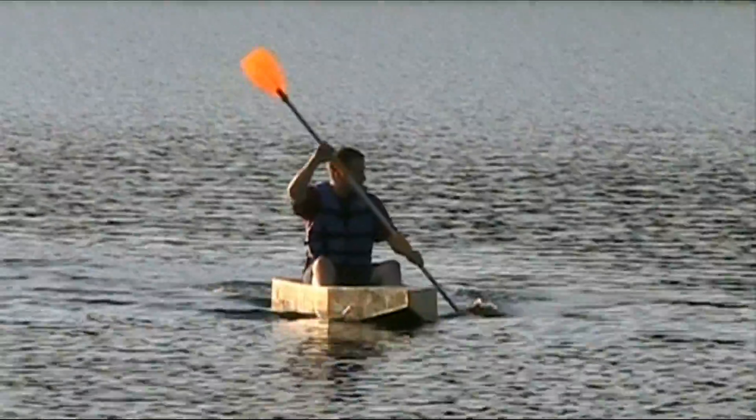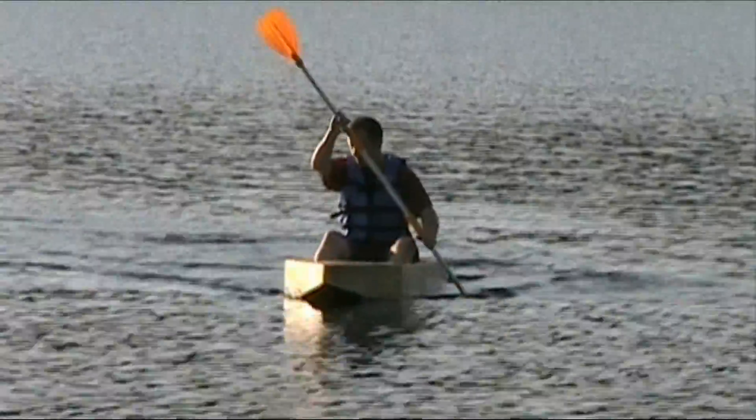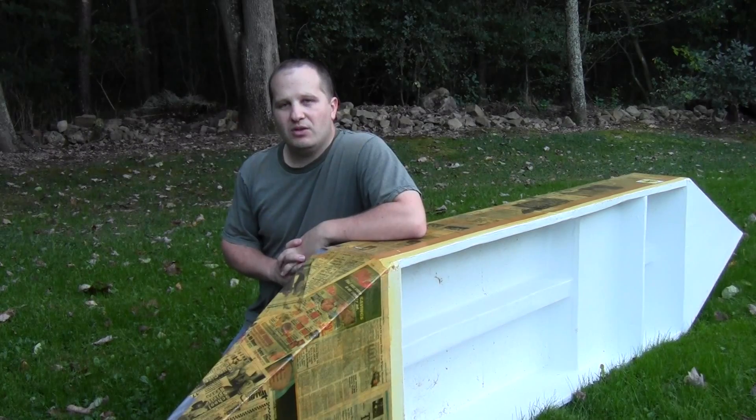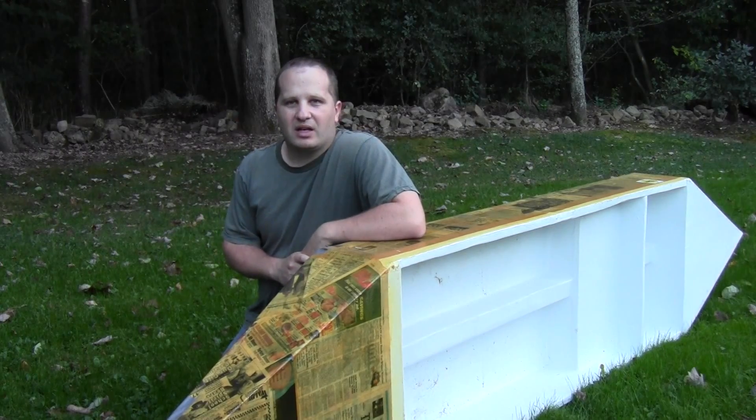Usually they were building them to compete in races. There are cardboard boat races where you have a certain amount of time to build a boat and then race it across a lake. Whoever doesn't sink and gets there first wins.